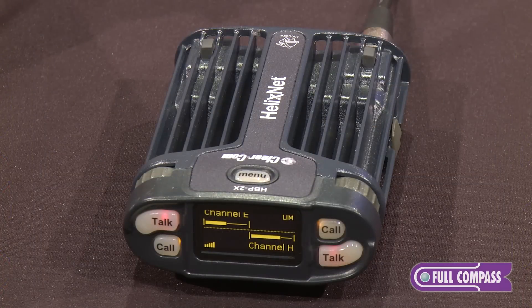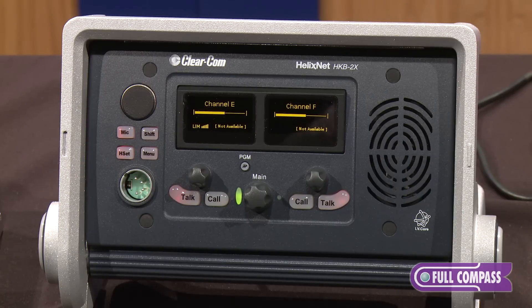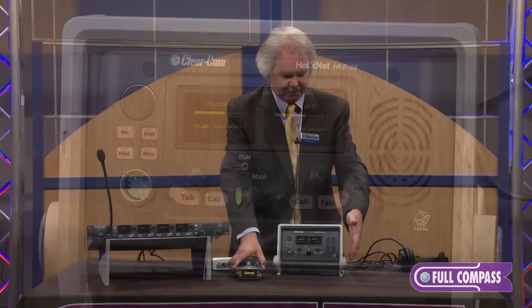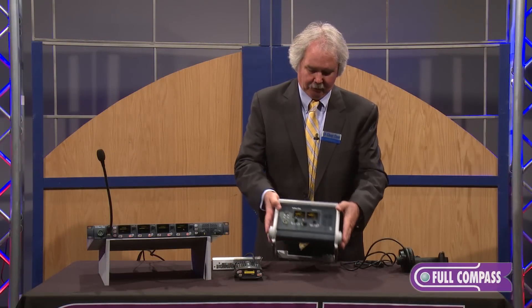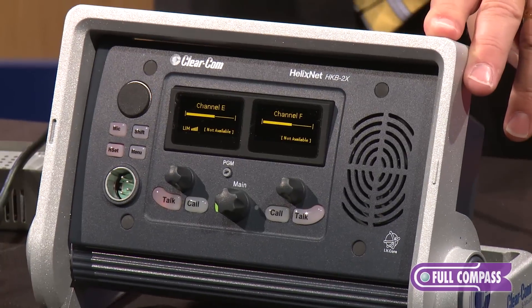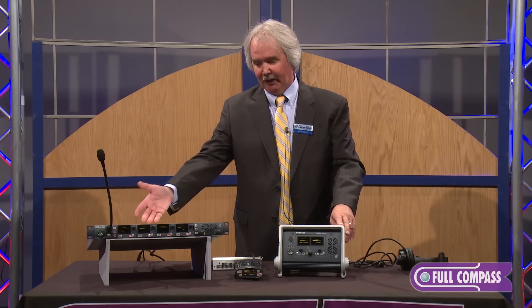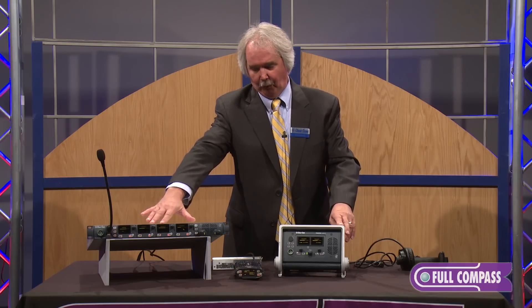With this belt pack, I can select two of the four channels. The desktop tabletop station is available with this nice S-style mount and has four channels available. I also have a rack-mount user station similar to the base station that doesn't have the power line power supply, but it's very similar in operation.